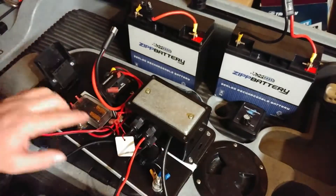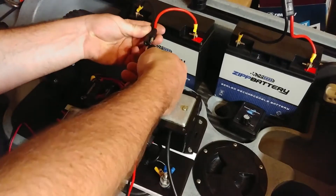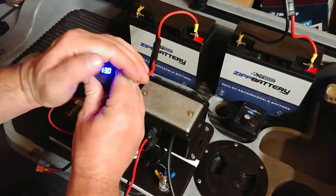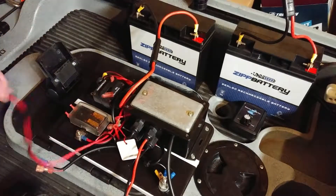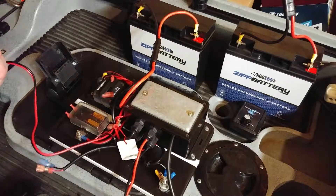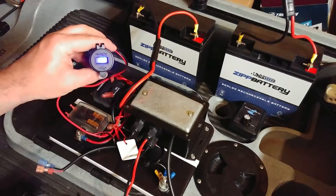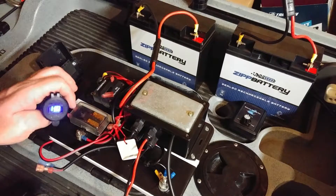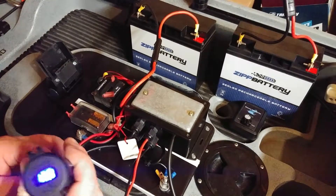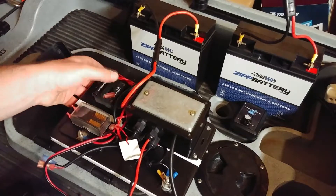Moving on — 60 amp breaker. Power comes in through trolling motor cable connectors, into the breaker. I also have a voltmeter so I can monitor how many volts are on the battery and avoid taking it too low and damaging it. That voltmeter runs before the breaker with an inline fuse, so the only thing the breaker controls is the PWM.